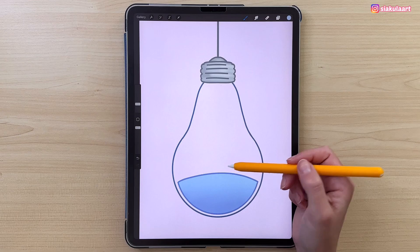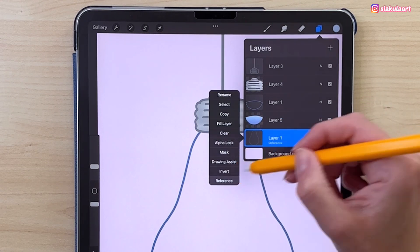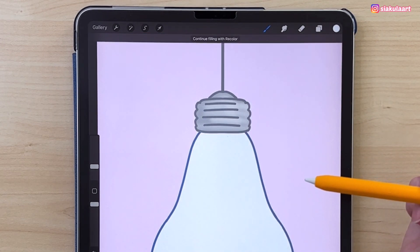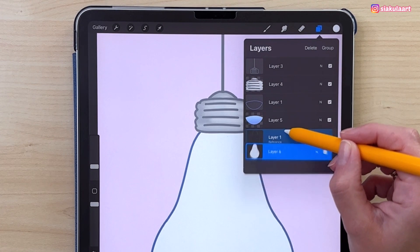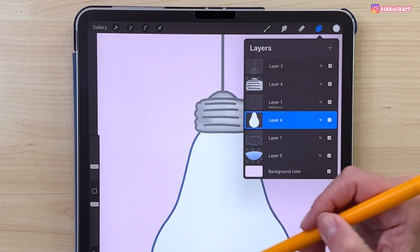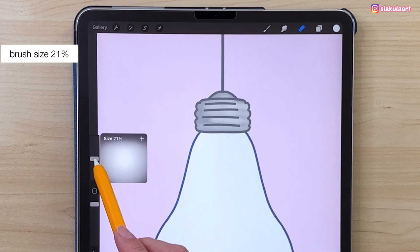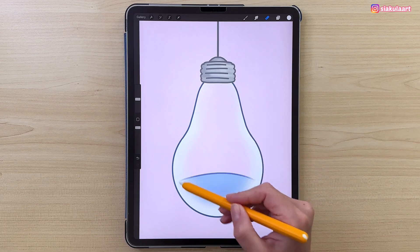Now we're going to color the light bulb. Set the light bulb layer to Reference, then make a new layer and put it underneath. Pick the color and color the inside. This layer and the outline for the light bulb should be above the water layer — let's move it there. Now tap on this color fill layer and erase the middle of it: take the eraser, set it to Soft Brush from Air Brushing, make the brush size 21%, and erase the whole middle — leaving some color on the edges.